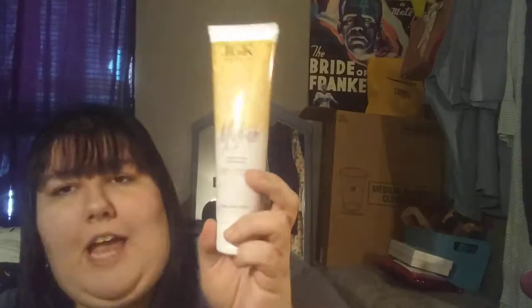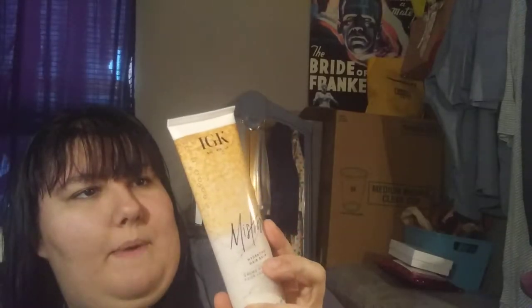The other hair care item we got - and I'm pretty sure everybody got this - is the IGK Mistress Hydrating Hair Balm. It's a leave-in conditioner with a coconut oil base and it smells really good. I didn't put any leave-in conditioner in my hair, so I'm going to work some in right now. You can use this on wet or dry hair. I do use a leave-in conditioner almost every time I wash my hair. This retails for $29.